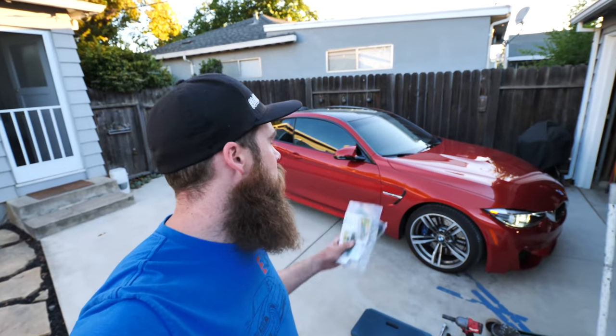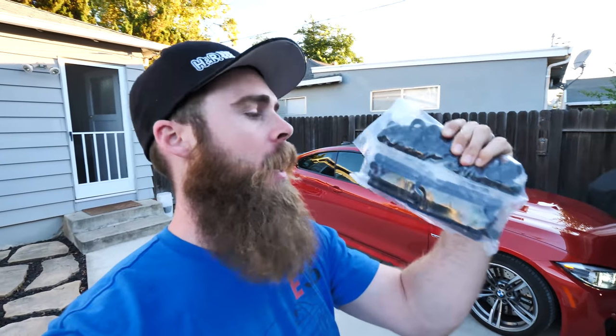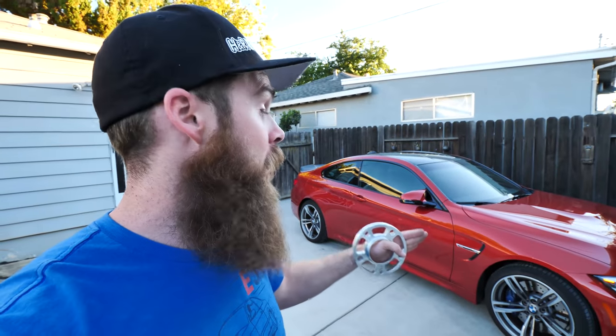Welcome to Blake's Garage. Today we're going to work on the 2018 BMW M4 and put on some awesome stuff — motorsport hardware stud conversions for the wheels, which is a highly recommended modification for when you're changing your wheels and tires often, as well as adding wheel spacers to the front and rear wheels to get a little bit better stance with the factory setup.